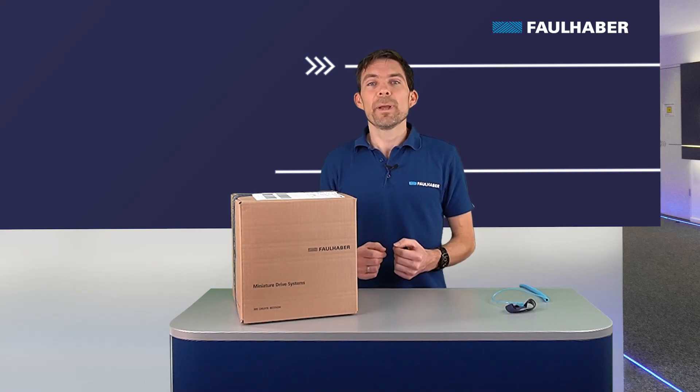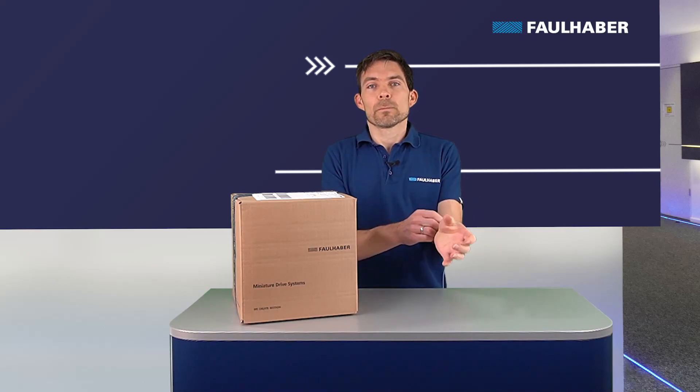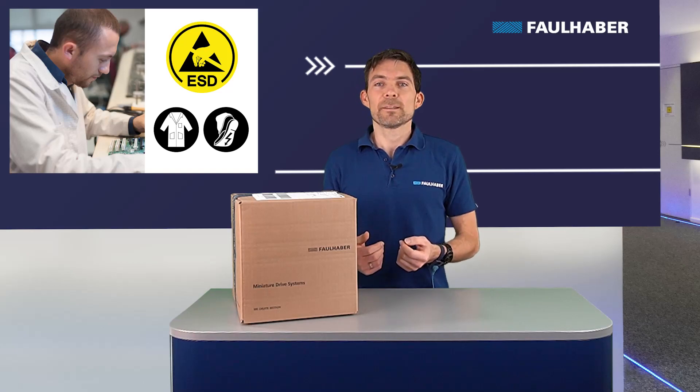First we need to prepare ourselves. We need to wear an ESD wrist strap, which is worn like shown here. Other protection measures against ESD are for example ESD shoes, jacket, and special ESD chairs.